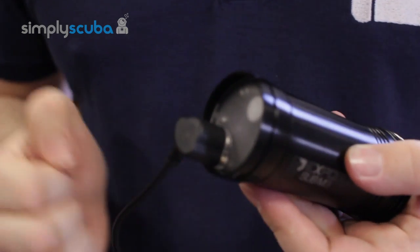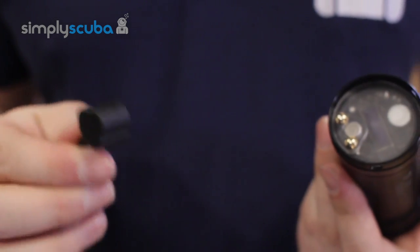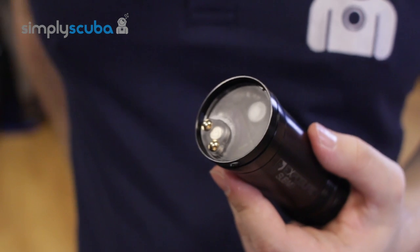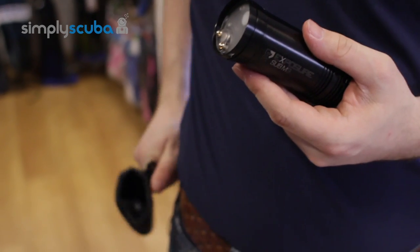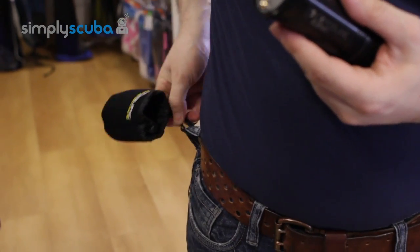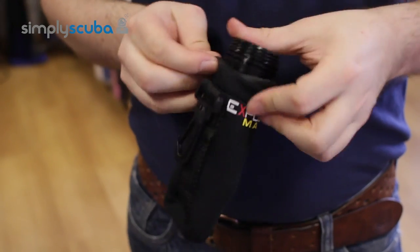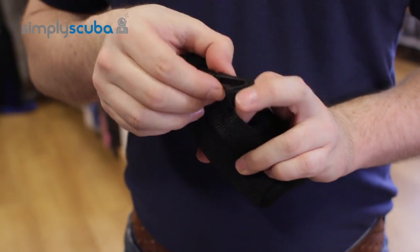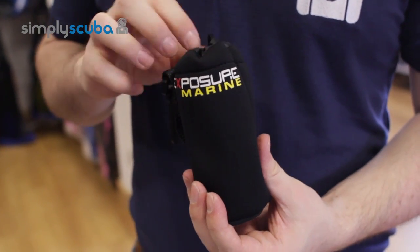The magnetic charger just sticks on, and if you accidentally knock it, it will come loose — it won't pull the cable or anything. So it's nice and easy to charge. Also with the torch, you get a nice neoprene bag to keep it in with a drawstring top and a plastic gate clip, so you can keep it safe in your bag.